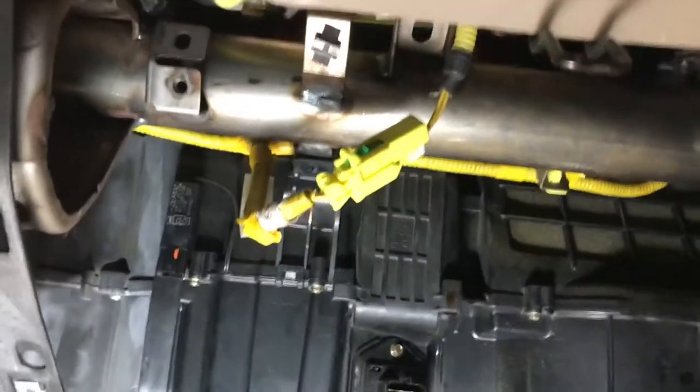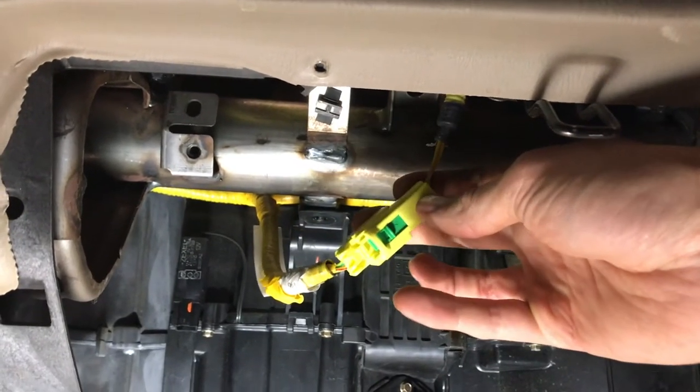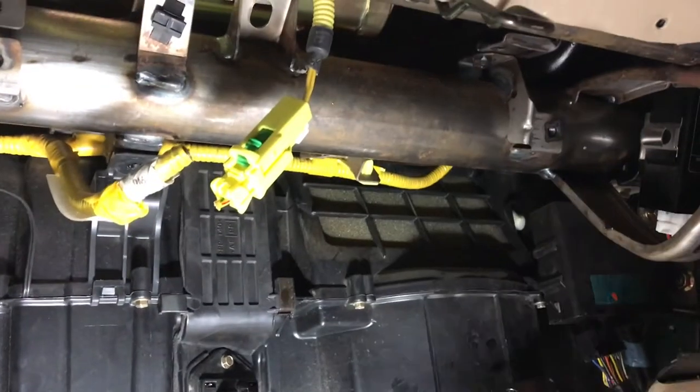After struggling with these safety clips on the airbag harness, I just talked to Jeff from AutoVentures and he said I can just cut them because you don't need any of that stuff anyway, obviously for the Vanagon. Just like that.